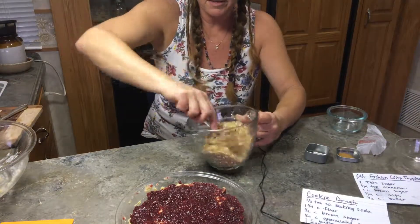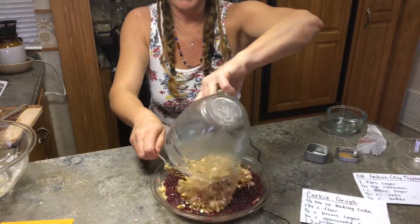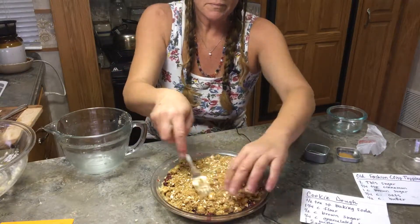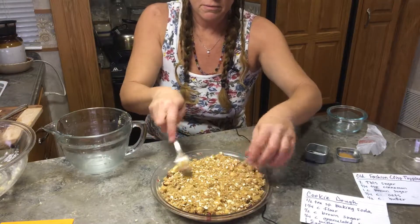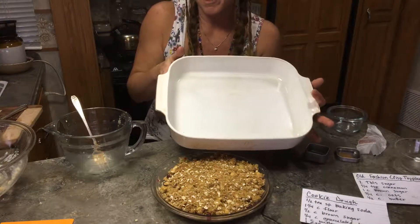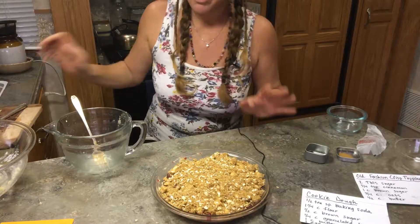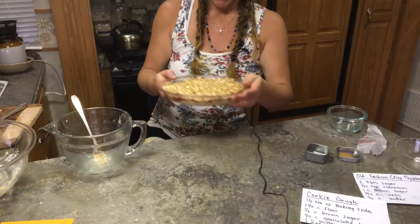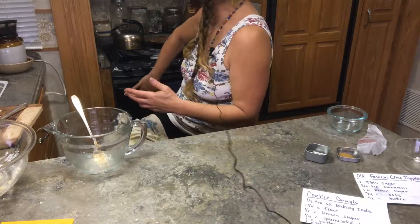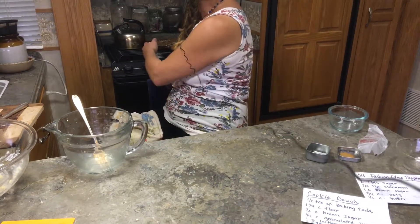I'm going to pour this topping on top of the fruit layer. If you use the bigger pan size, it's probably going to take about an hour to cook, maybe even an hour and fifteen minutes at 350 degrees. I already have one cooked from earlier. I'm going to put this one in the oven and set my kitchen timer for 45 minutes.